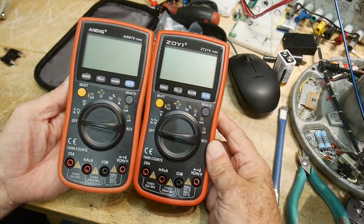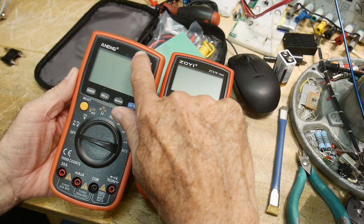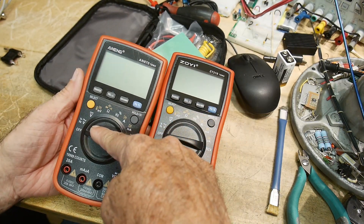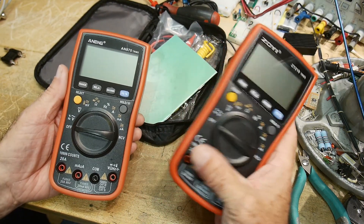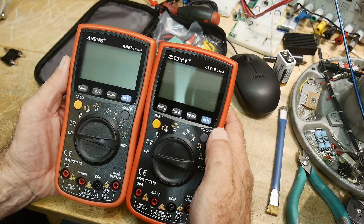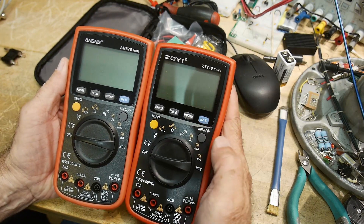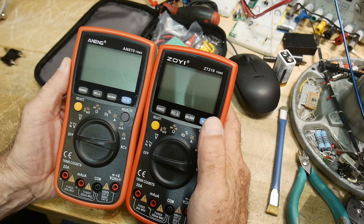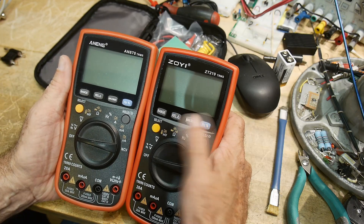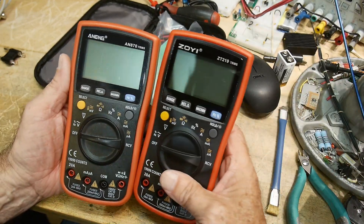I've reviewed these before. These are Anning AN870s — I liked them so much I bought two of them, and now I've got three. I don't know who builds it; I assume it's the same company. These have been around a long time. Maybe Zotek builds these, maybe the other way around — who knows. But they're both the same product.